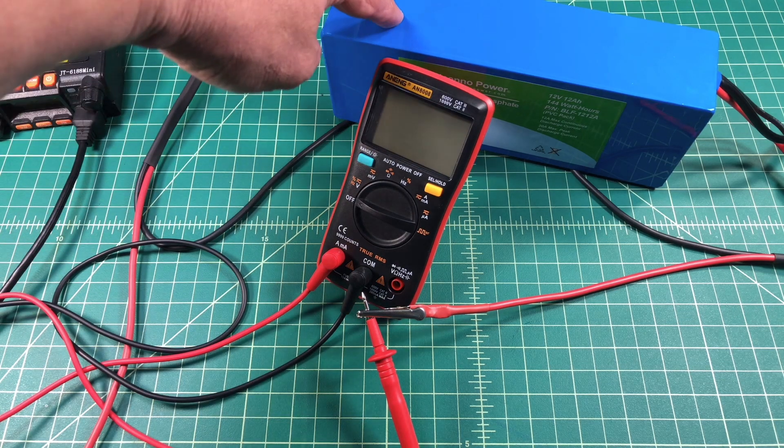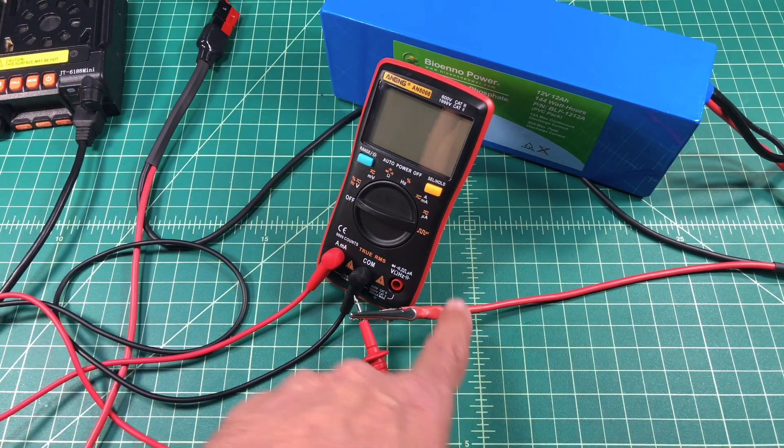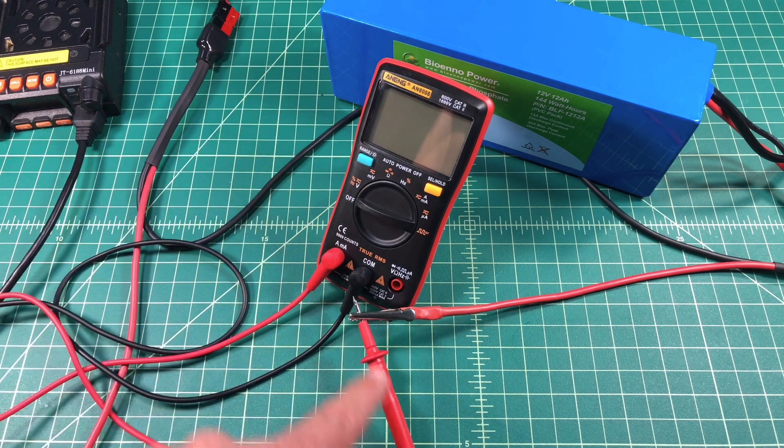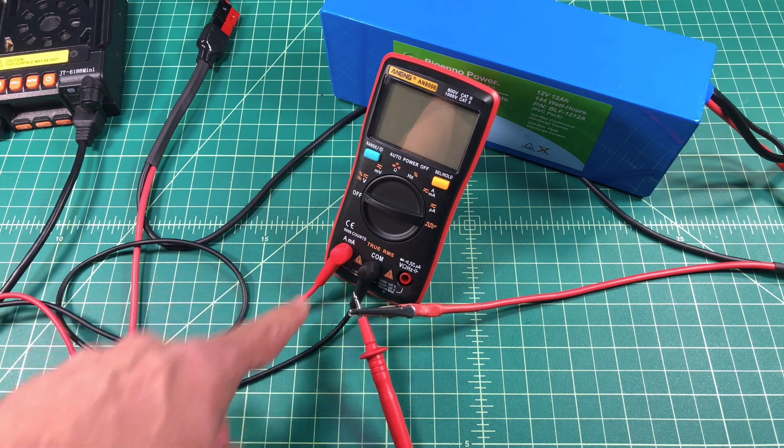To make sure that these things don't touch, I am going to isolate that a little bit. So what is happening is the power is coming out of the battery, it is coming through this positive lead into the multimeter through this probe, and then out through the common.